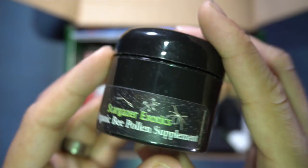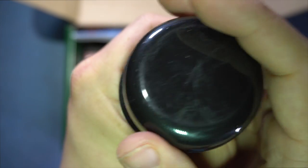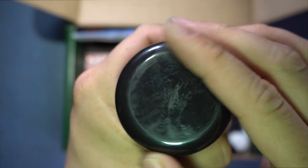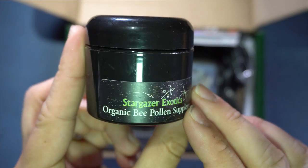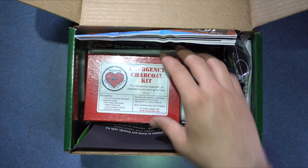We got organic bee pollen supplement. This will be perfect for my Cresties and Chewies — let's open it up here. Cresties and Chewies love this stuff, so it'd be good to add this to their current diet.